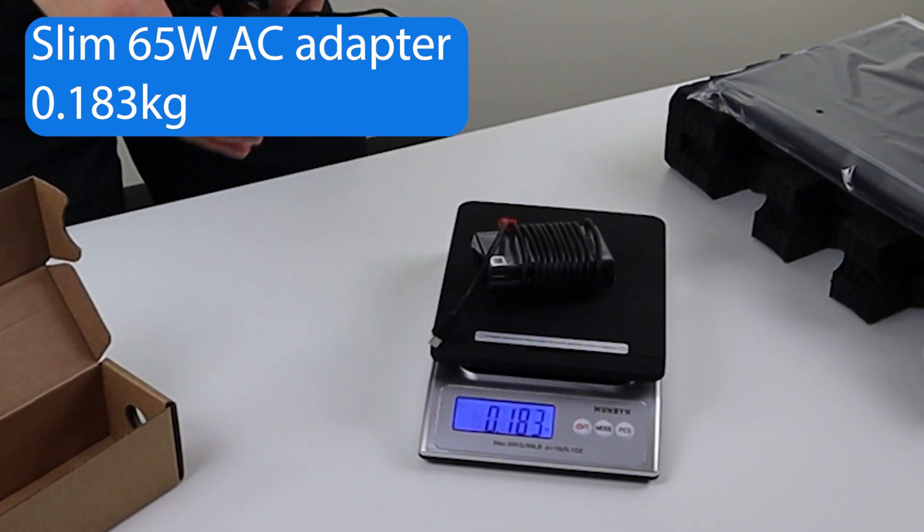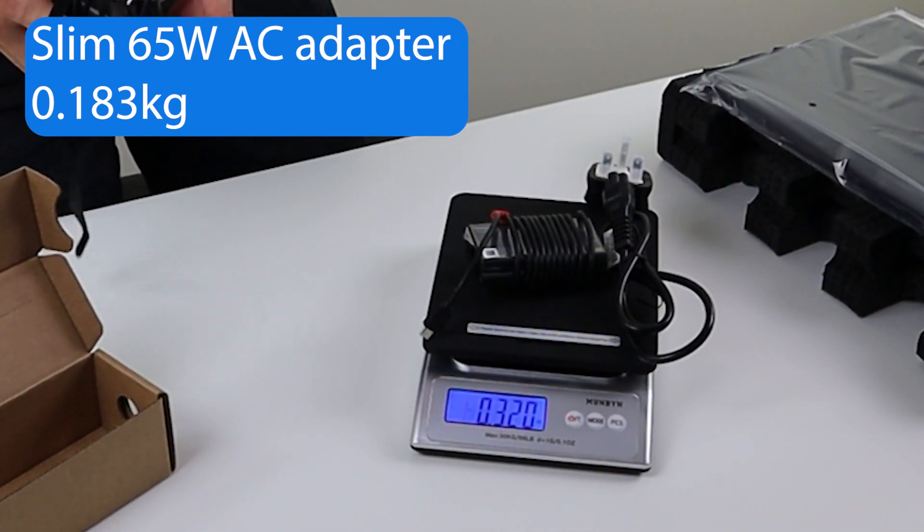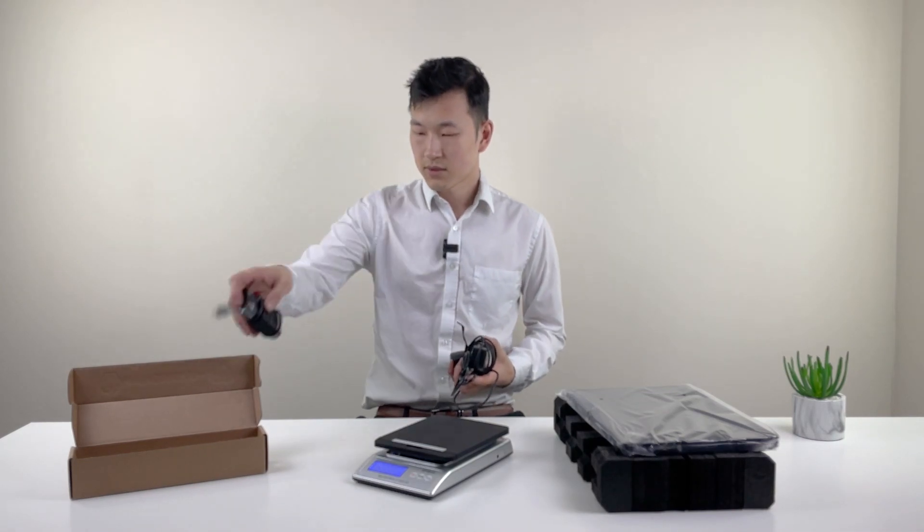So it's nearly 50 grams lighter now — that's nice. And the new one is 320 grams... wait, actually it's quite a bit lighter. It's nice.